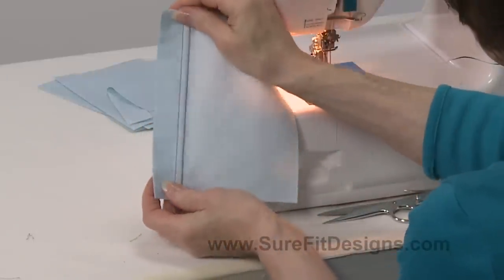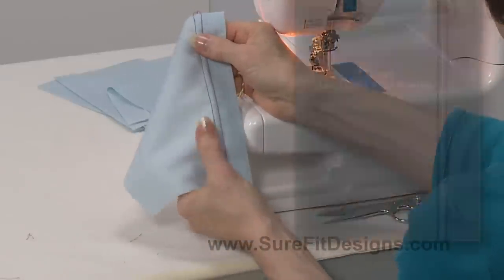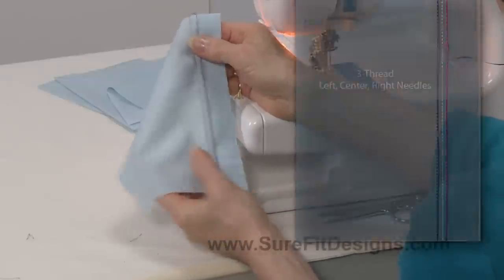So now you can see what that looks like — it would have been stitched this way. So that's the left needle, the center needle being white, and the right needle being the pink.